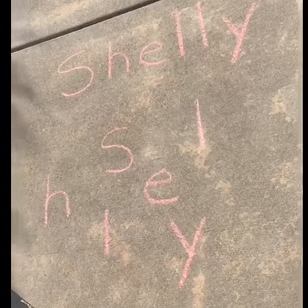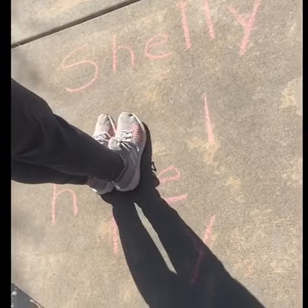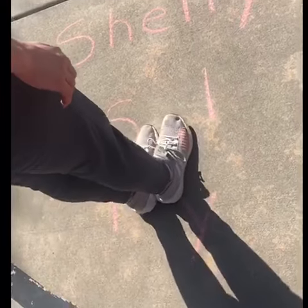If you want to take a break from painting for number four, you can always take a giant monster step on each letter in the correct order.